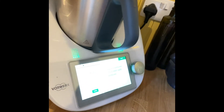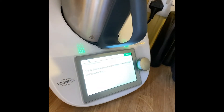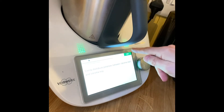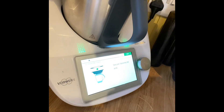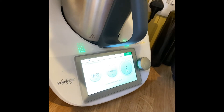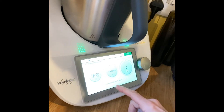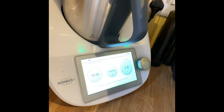Then it says to evenly distribute the potatoes in the Varoma tray, which I've done. Press next again, and it says secure the Varoma lid and press next. Then it says to turn the selector speed to one — and there we go. Can you hear that? That's the magic happening — it's starting to cook in there!